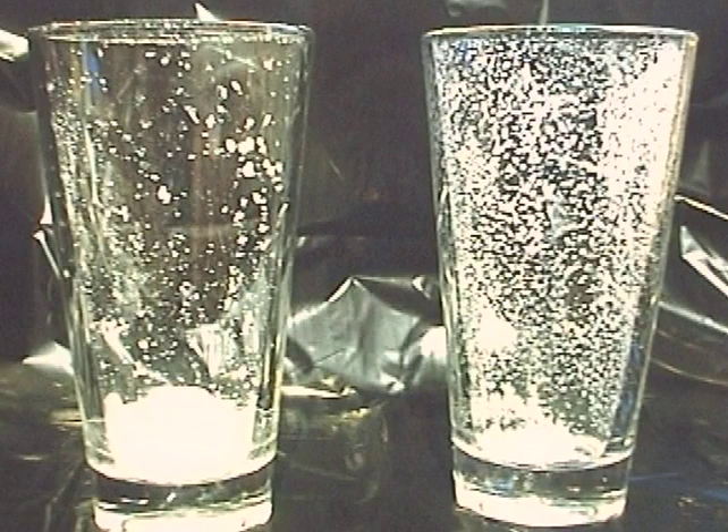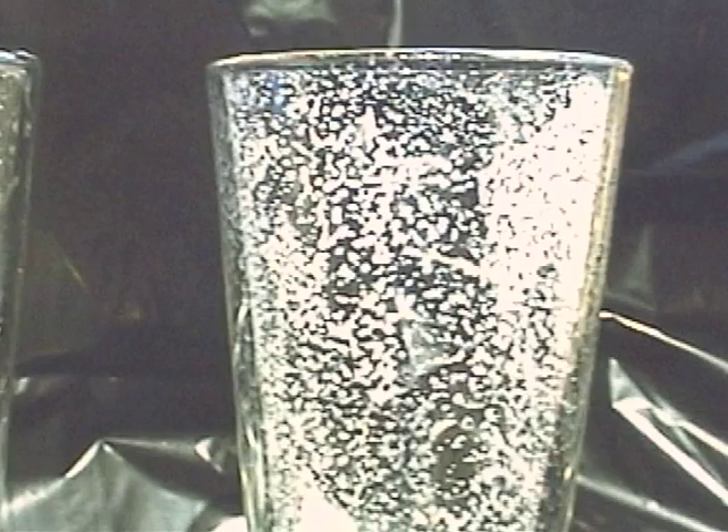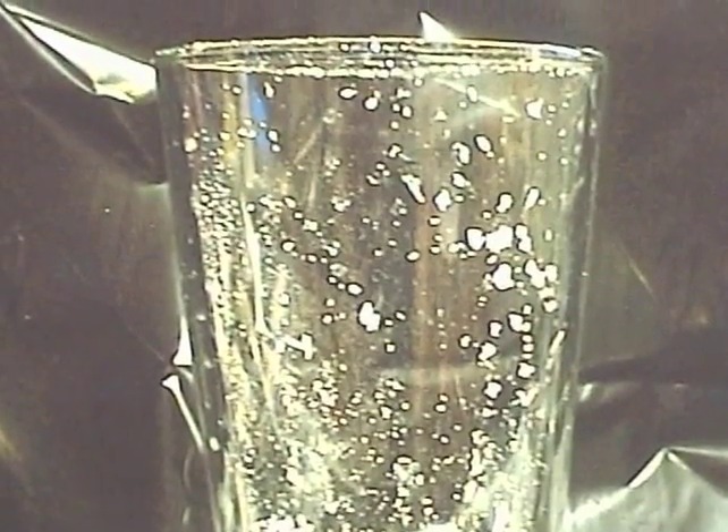With a simple salt test you can visualize glasses that are not beer clean. Sprinkle the inside of a wet glass with salt. A beer clean glass has a uniform adhesion of salt particles on the inner surface — no bald areas.